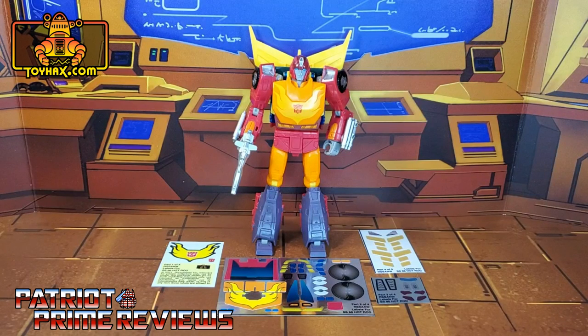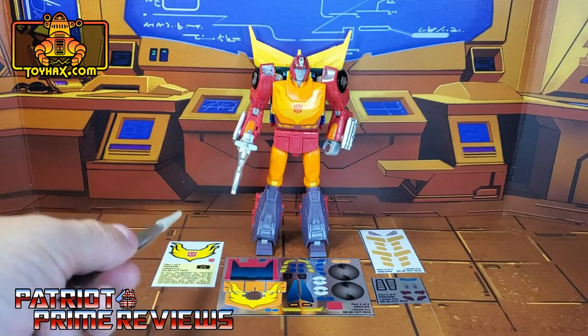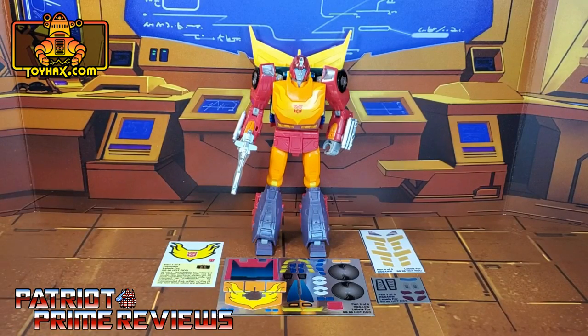The set we're looking at in this video is for Studio Series 86 Hot Rod. You get three decal sheets — one on foil backing and three on vinyl. Now let's take a look at Hot Rod both before and after ToyHacks decals. Welcome to Patriot Prime Reviews.